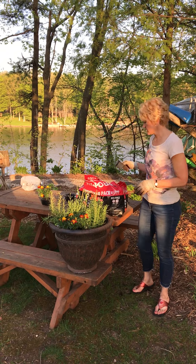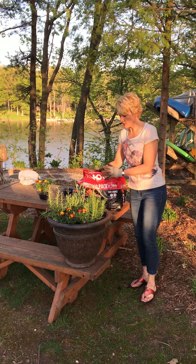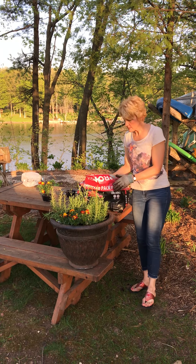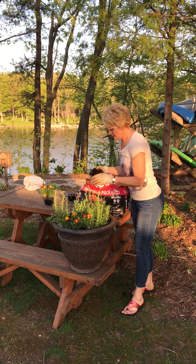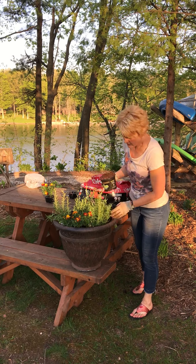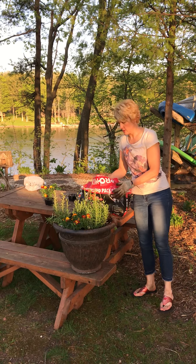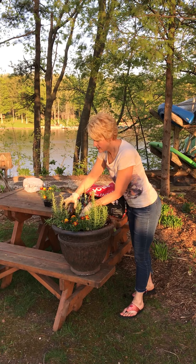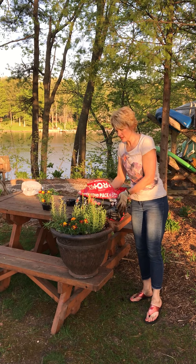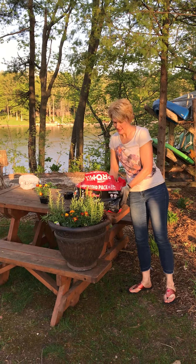Once you've got all of your plants placed in there, go ahead and continue to fill that in with dirt. I would place this plant in a sunny location where it's going to get six to eight hours of sunlight per day. This should take you all the way through summer through a hard frost as well. In a couple of weeks that lavender will be in full bloom and hopefully those mosquitoes won't be bothering you any longer.